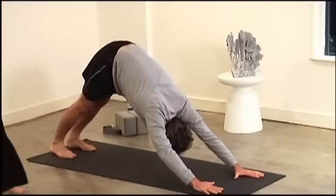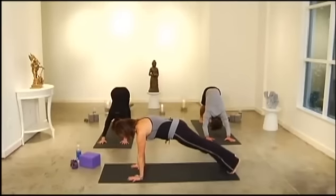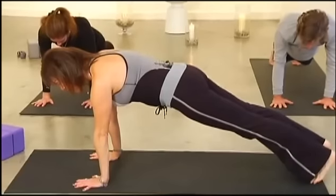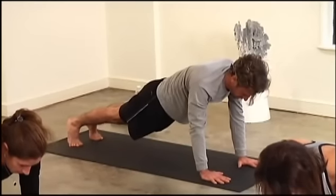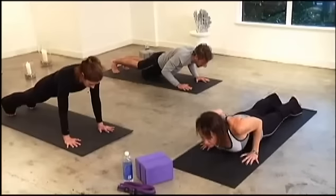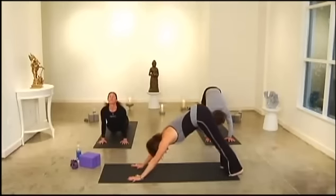Hold your Downward Dog for a moment. Now roll it forward to plank — I want you to hold your plank. A lot of us pull our necks forward; keep your ears aligned with the shoulders. You can always drop your knees. Elbows into the ribcage — very important, because we're going to be doing a lot of this in Sun Salutation B as well. Then roll it up to Cobra — relax your shoulders back, don't tense the neck — or Upward Dog. Exhale back to Downward Dog.